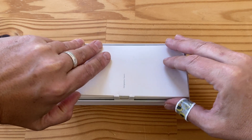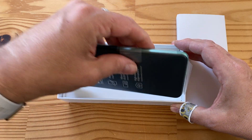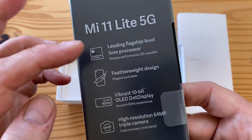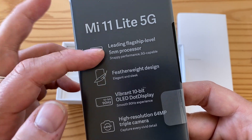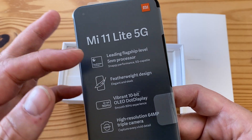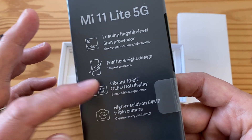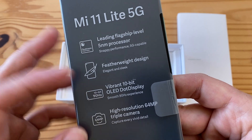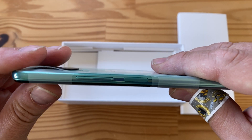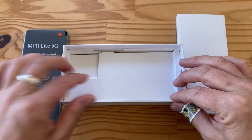We've got a little divider here, so let's take that out first and then we're going to take out the phone and see some of the important specs. This is the new Snapdragon 780G processor, the successor to the super popular Snapdragon 765G that was in almost every mid-range phone last year. 90Hz display with 10-bit color depth AMOLED — pretty exciting. And it's super thin and light. Look at this — that is thin.